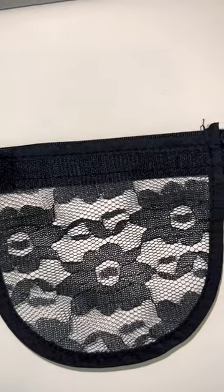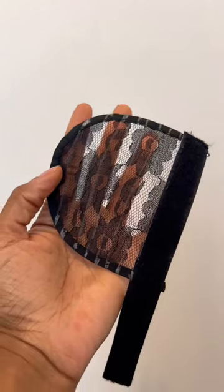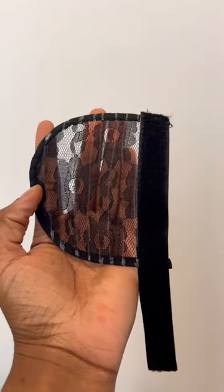Hey y'all, I just wanted to do a quick tutorial on how I make my ponytails. I start off with this ponytail piece from hollycollection.com, which offers wig making supplies.